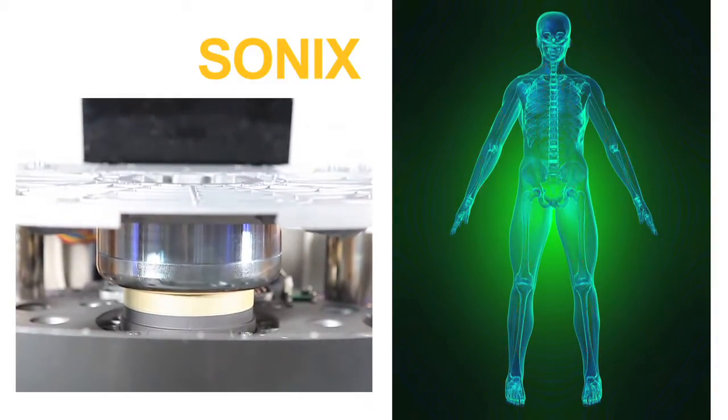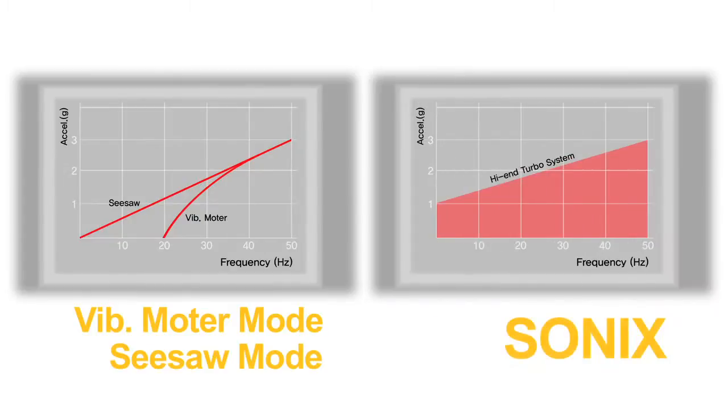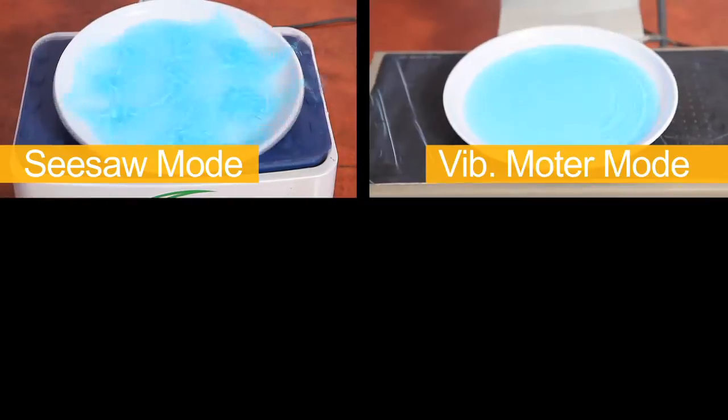Sonics produces precise vertical movements based on the principles of electromagnetic technology and audio speakers, providing a more stable and efficient way of exercising.